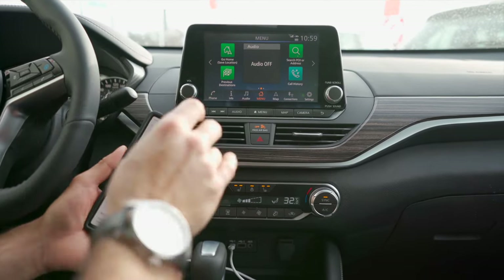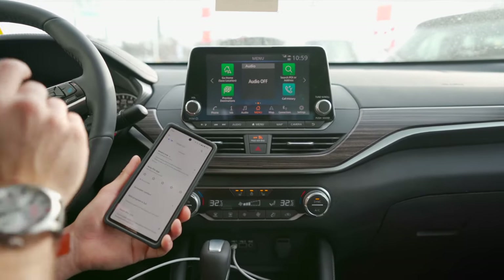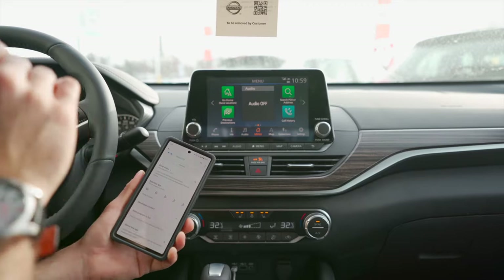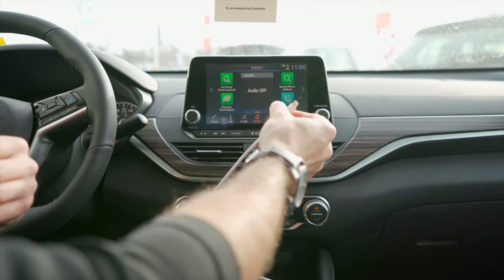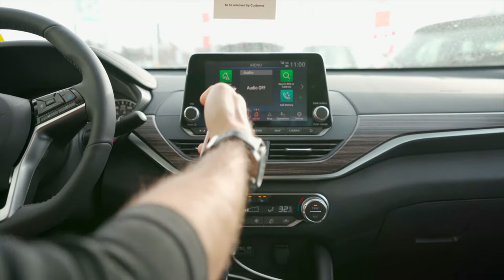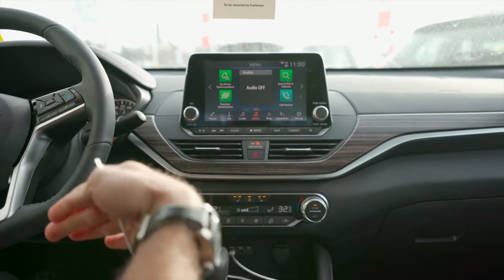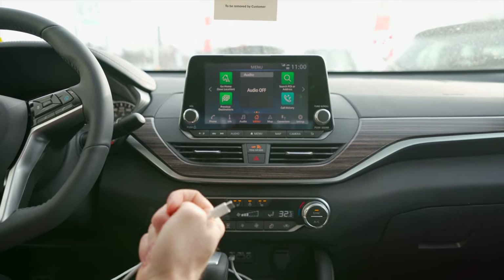If it's still not working, you need to identify what the issue is — is it your car or is it your phone? A good way to identify this would be grabbing a friend's phone and trying to plug that into the car to see if their phone automatically connects to Android Auto. If it does, that means the problem is with your phone, not the car. If their phone doesn't connect, then the issue is with the car.